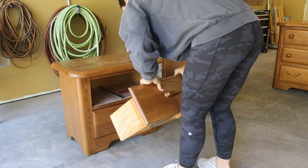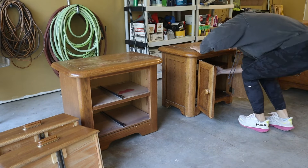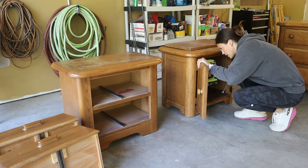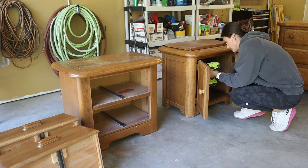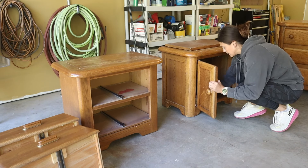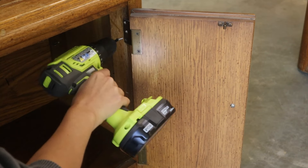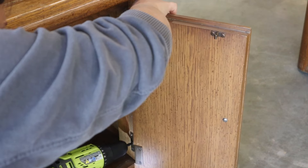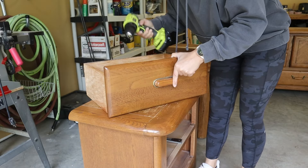I started removing all of the drawers, screws, and hardware. Overall these dressers were in decent shape. They've been in my family for many years so they've definitely seen some better days, but for the life they've lived they're holding up. There were so many screws on the doors of the nightstand and the dresser, and then I finished off by wiping everything down.